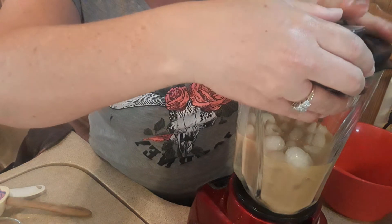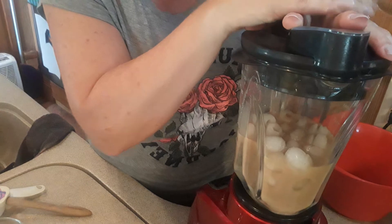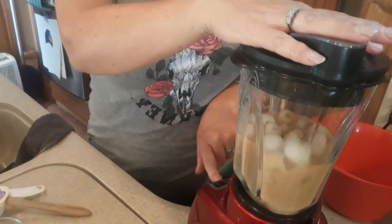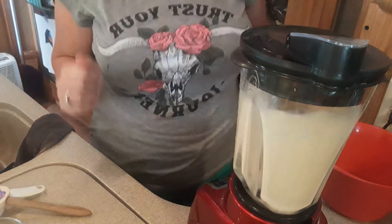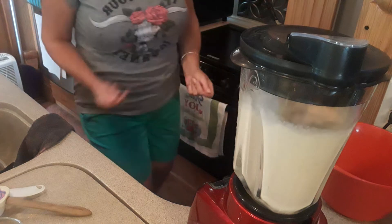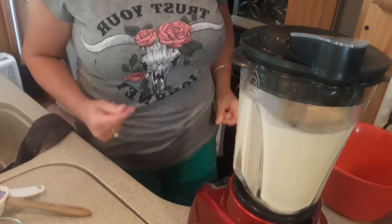So we've got one cup of strong coffee, we've got the milk, we've got the sweetened condensed milk, and we have the two cups of ice. So we're good to go.